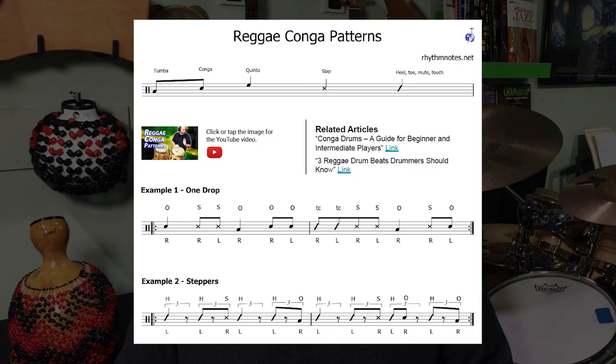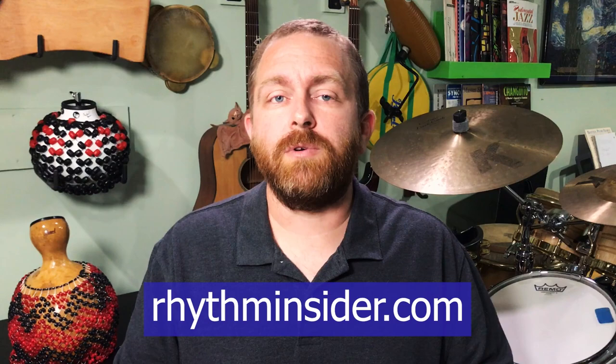My name is Kevin Zahner, and welcome to Rhythm Notes, a channel with a lot of videos about conga drumming, drum set, and other popular percussion. If you want free lesson PDFs, subscribe to my newsletter, Rhythm Insider, at rhythminsider.com. You'll get a free gift when you confirm your subscription.